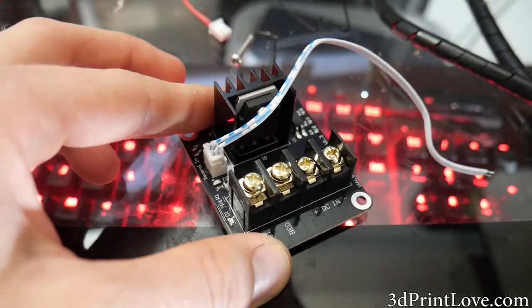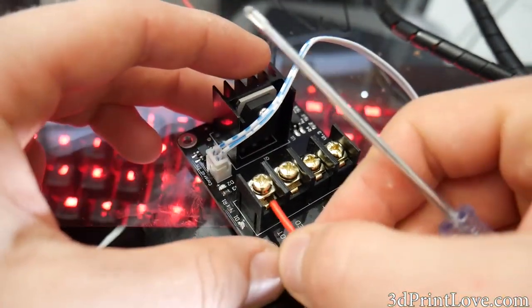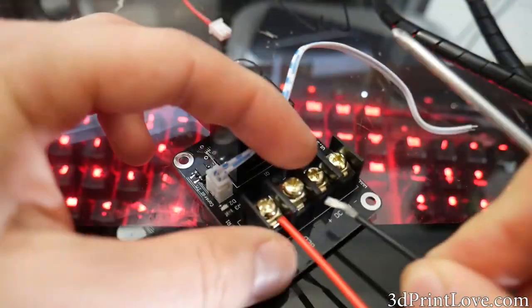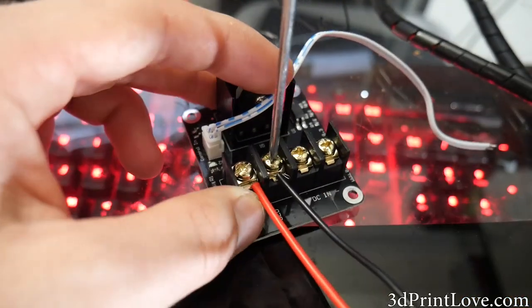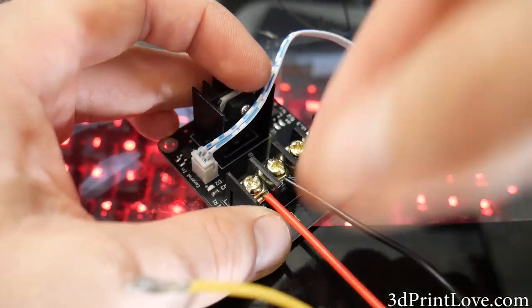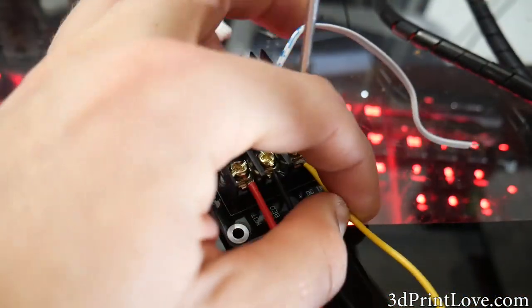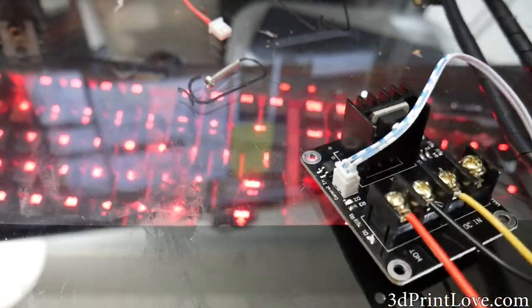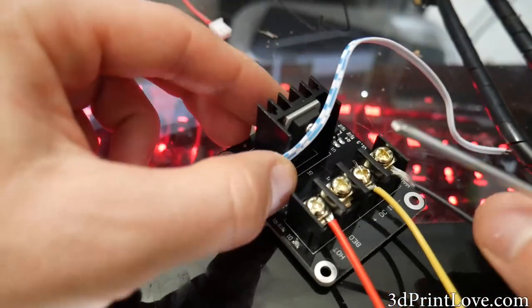We're going to take the cables for the hotbed — these are the ones that were going into the hotbed on the RAMPS or the NetA8 board originally. Now they're going to go into here instead. Then we're going to take one of the 12-volt lines that we had and put that into the DC in portion of this board, just like so.